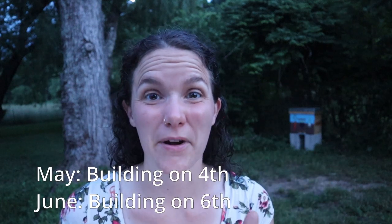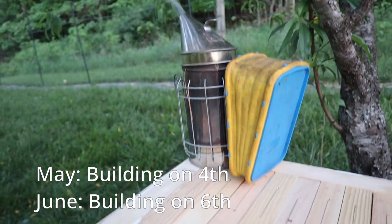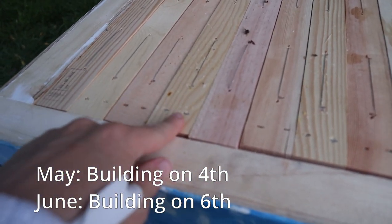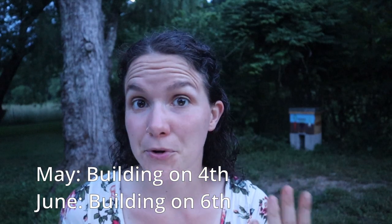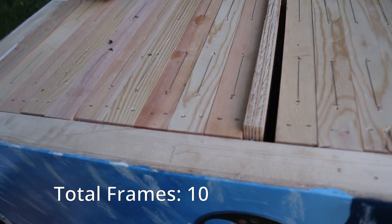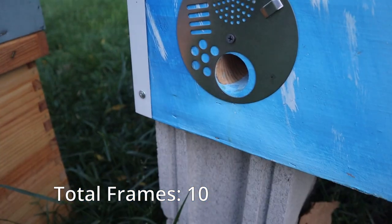So like I mentioned in that last clip, I finally got those screws installed into the divider board so they could go to the other side if they want. At that point they were building out on their fourth frame, and when I checked on them they were building out on their sixth frame. There was brood on the fourth, so I went ahead and added three frames. They're still pretty small and just kind of chugging along, but I wanted to give them some room to work. I did spot the queen - I wasn't looking for her, but I happened to spot her on the third frame, which was fun.